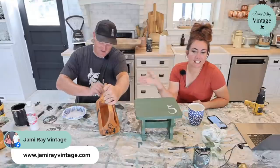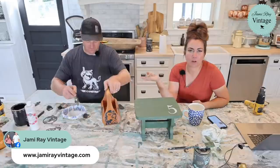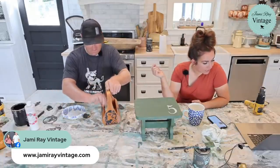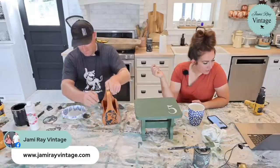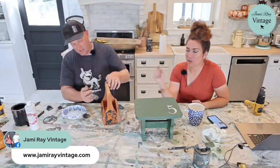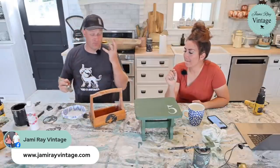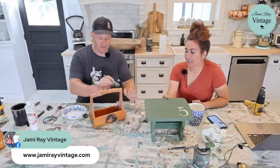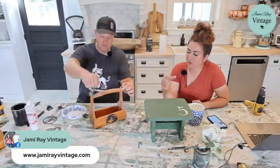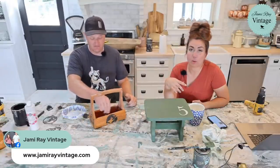Another option is to stain the top and paint the base — stain on raw wood will hold up a little more than a painted surface. Michelle loves the cute stool. The tote was painted in Summer Crush — it's a warm brownish-toned orange, not a super bright in-your-face orange. If you want really bright orange, go with Fire Starter — that's basically Home Depot orange.